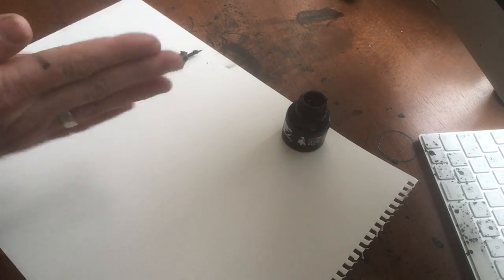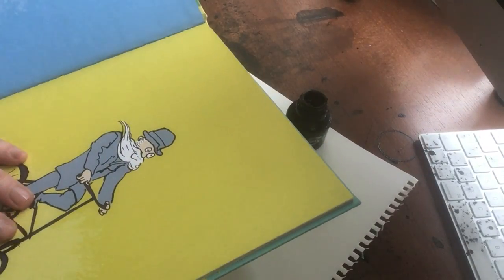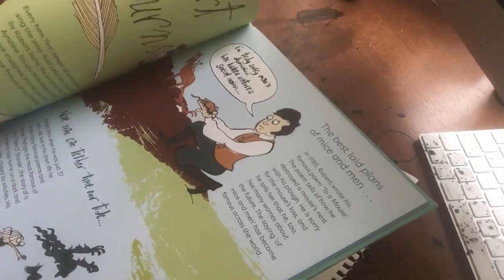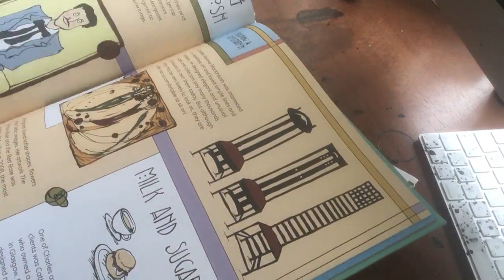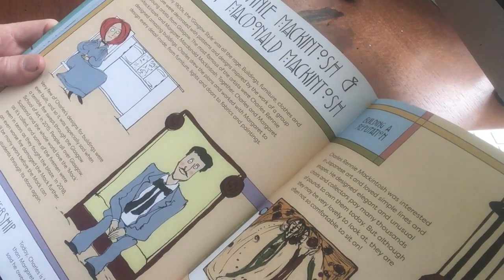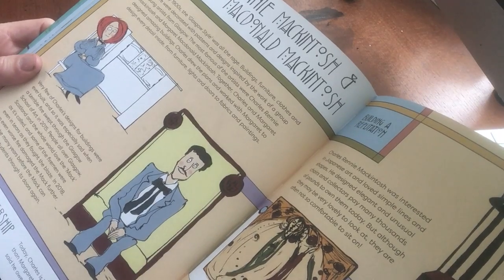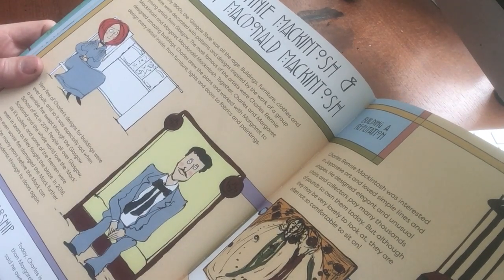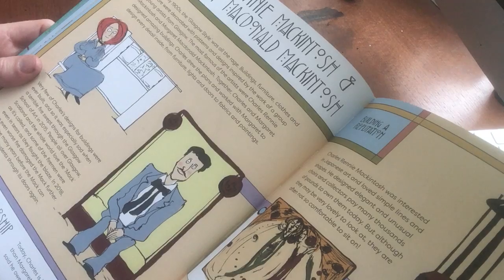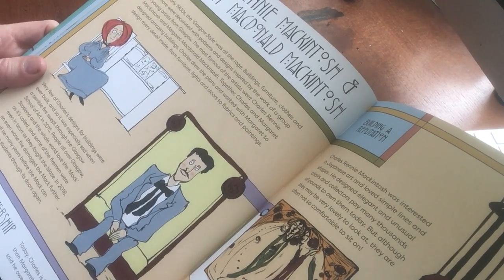So, who are we going to draw today? Let's have a go at Charles Rennie Mackintosh and Margaret MacDonald Mackintosh. A husband-wife team who are amazing designers. Here they are. Designed in Glasgow. And they designed buildings, furniture, clothes, all sorts of things. They were amazing.